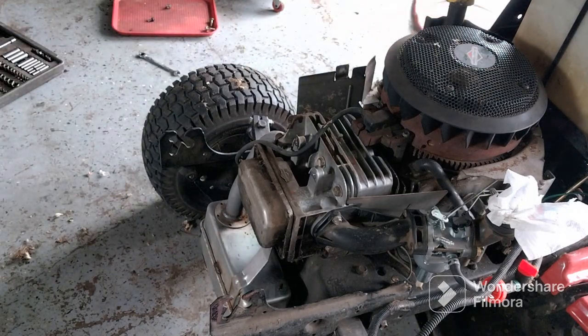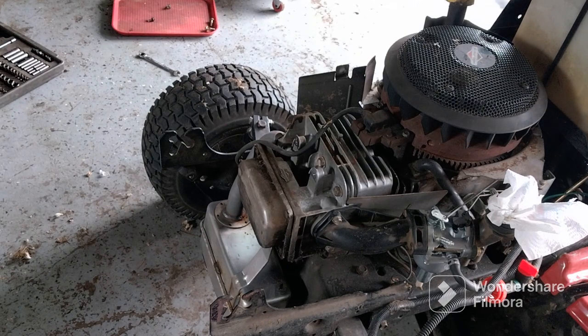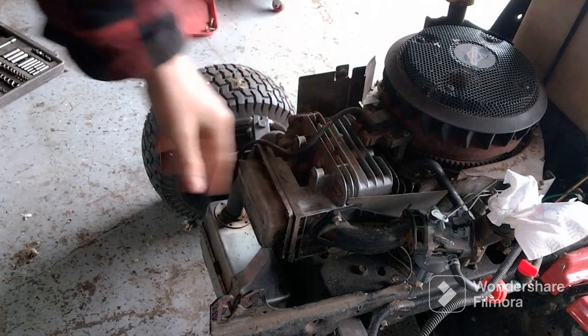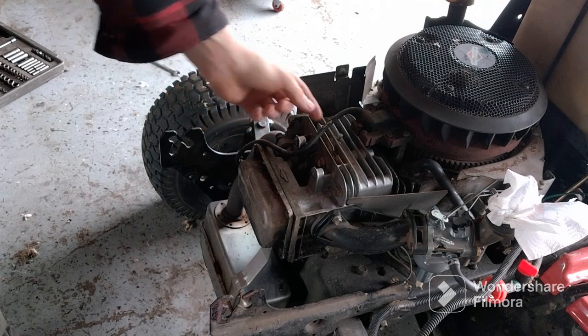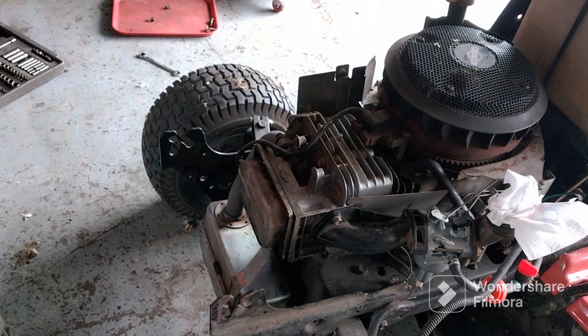All right, it's blown off now. The reason you want to keep that clean is so you don't get a fire in your motor. The mice didn't really eat through the wires, so that's all good — I don't have to fix that.